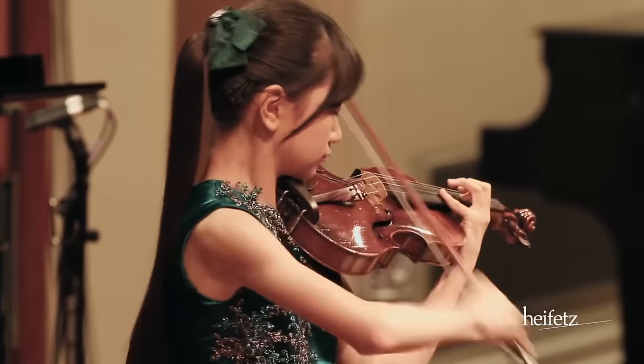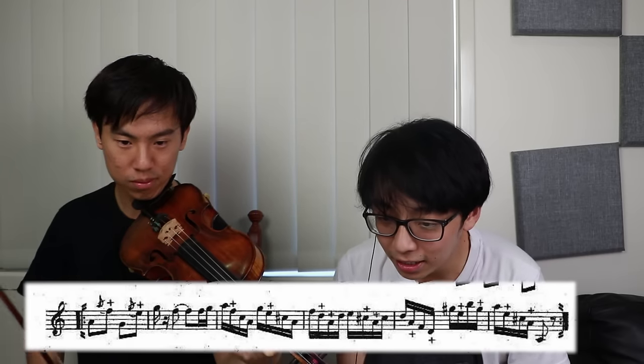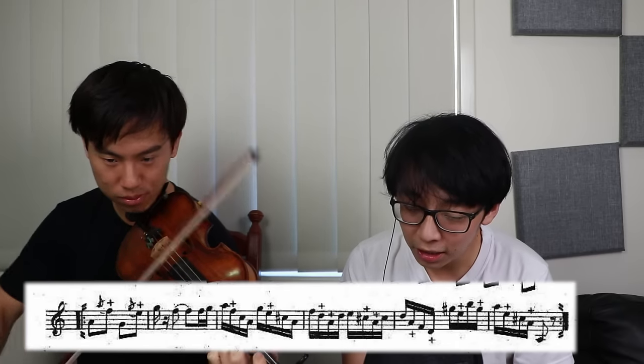Dude, we're not even in a shot, but it doesn't matter. Oh, I hit it! Nice. We're almost at the end, guys! Yeah, we finished learning the piece. I know, this is how you learn. We're so close.